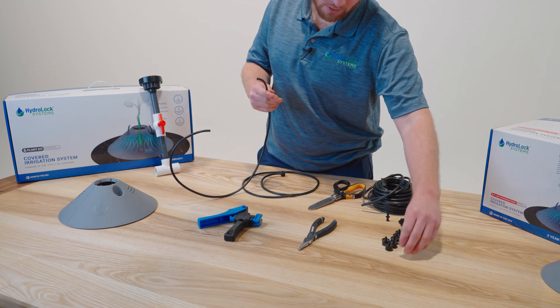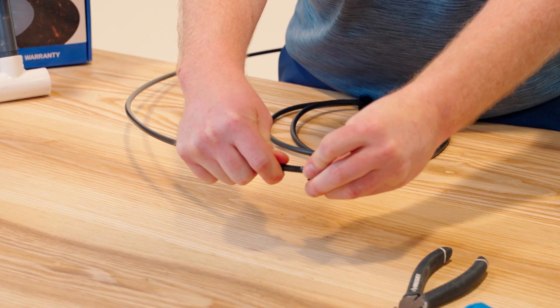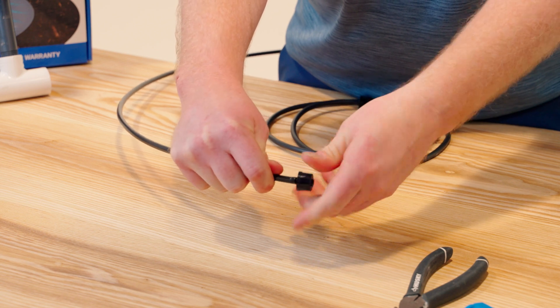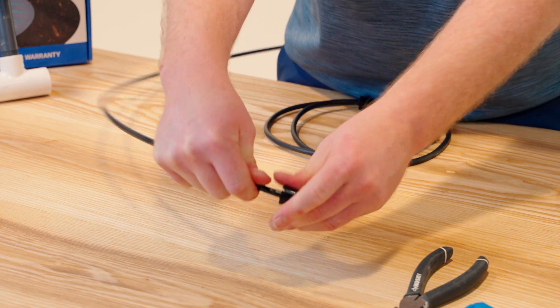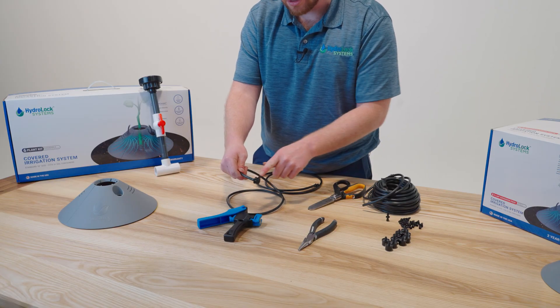So now we have our roll of tubing, we're going to insert the sprayer. The sprayer is a thread. I'm going to begin threading it all the way until just when it seats and stops turning. It's important not to overturn this connection or you could cause leaks.